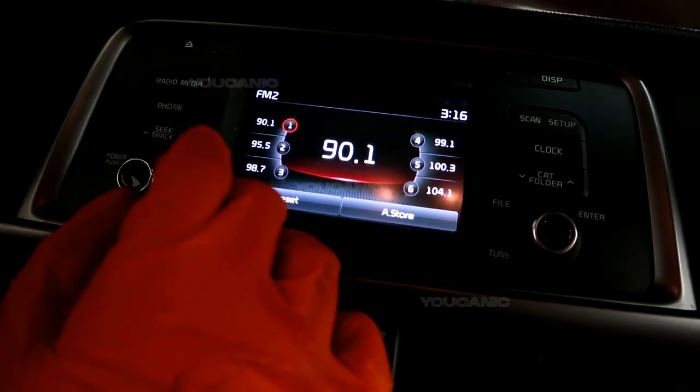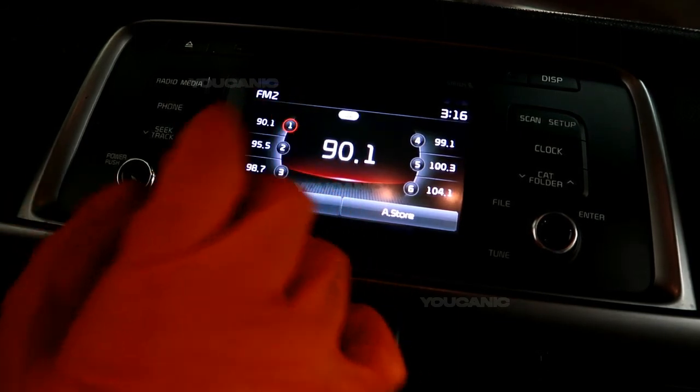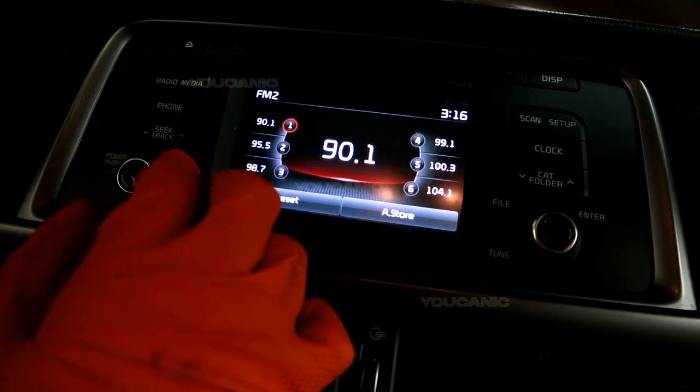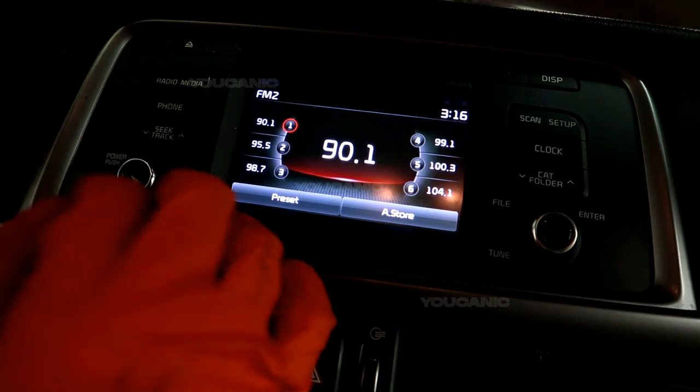That's how you can delete your phone after you're done using it. And if it's your car, you can set it as a preference and it'll automatically log into this car whenever you're close or near to it via Bluetooth. Thanks for watching — you can be the mechanic.